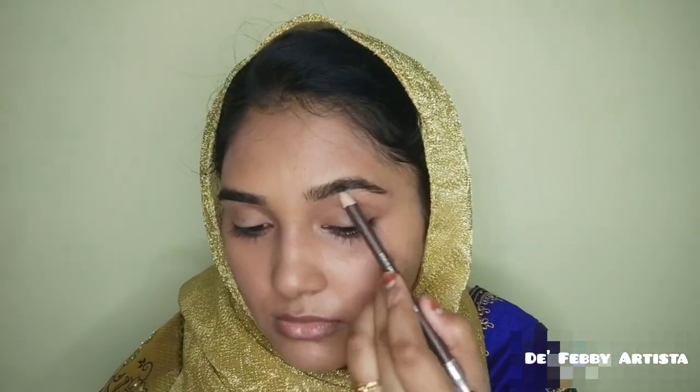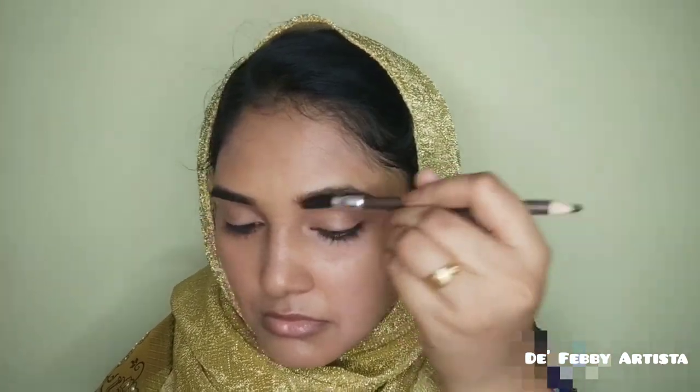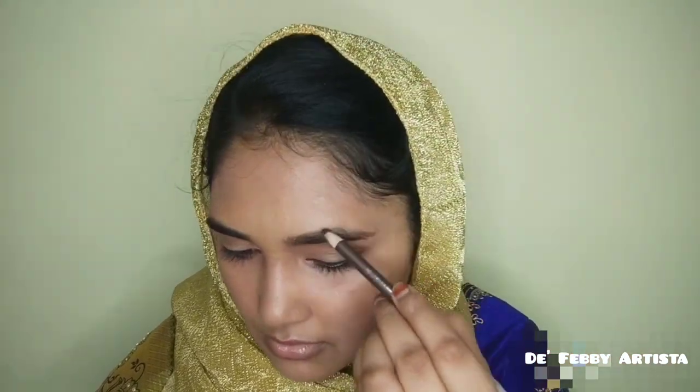This eyebrow pencil shade is medium brown. It's not too dark or too light. I apply the eyebrow pencil to fill in the brows.